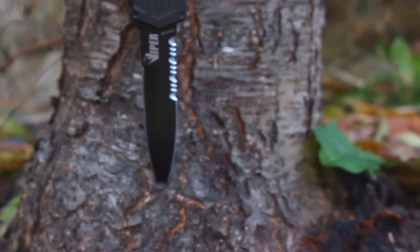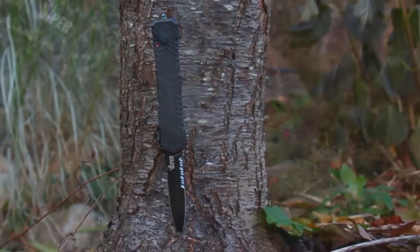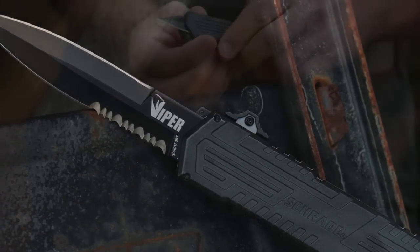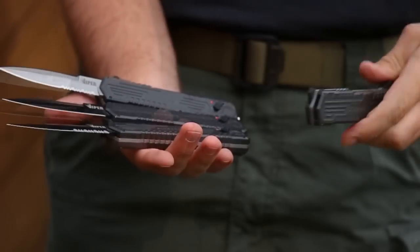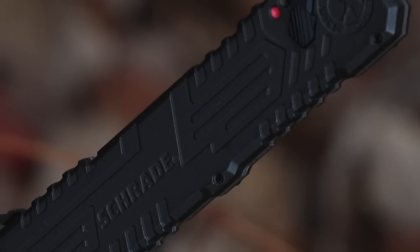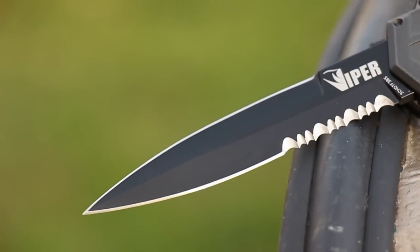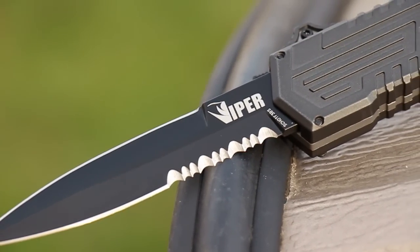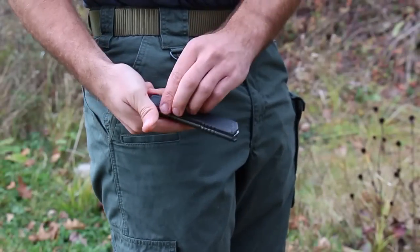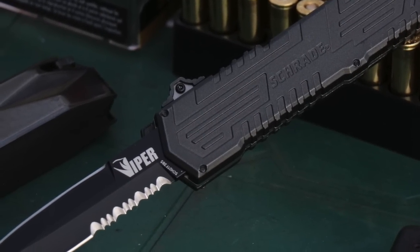This is the Schrade SCHOTF3BS Out the Front Assisted Opening Knife, one of four models in the SCHOTF3 series. From within its sturdy black aluminum handle, the 3.5-inch 4034 stainless steel double-edged spear point blade of the SCHOTF3BS patiently waits to be called to action. Razor sharp out of the box, this out-the-front assisted opening knife supports both tactical and rescue operations.